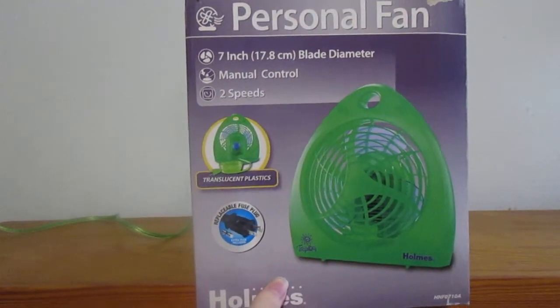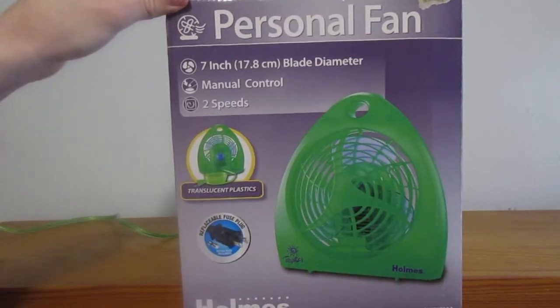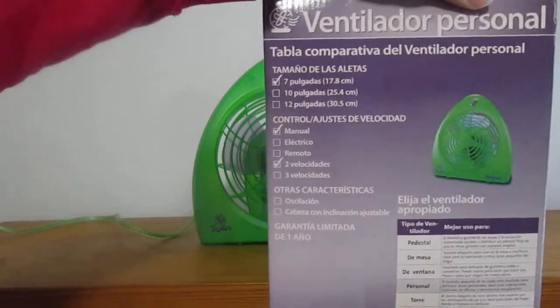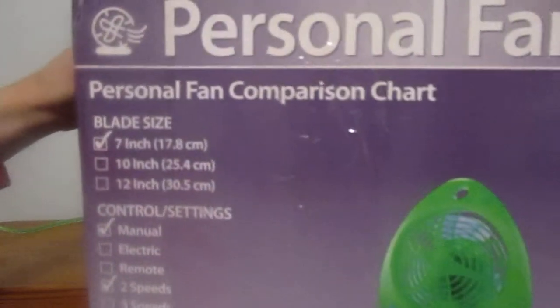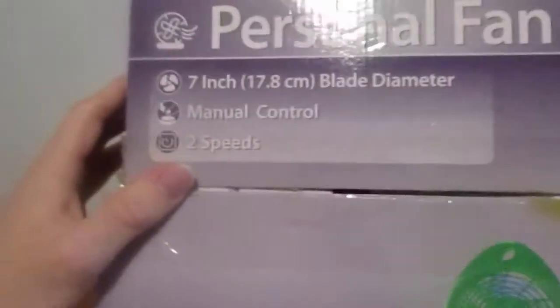I think 2010 might have been the last year they sold these, I'm not sure though. There's the box. That's the Spanish side. That's the top.